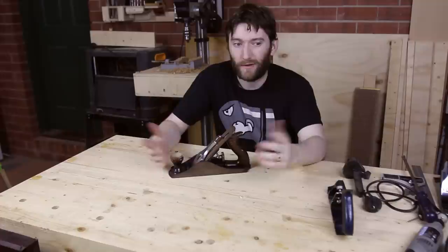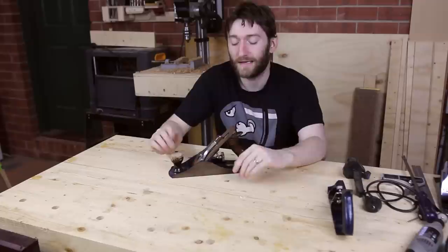On Sunday I went to a trash and treasure market and picked up this Record 4.5 plane for $20. In Australia the second-hand market is a bit funny, so we tend to overpay for things, particularly when they're not in great nick.